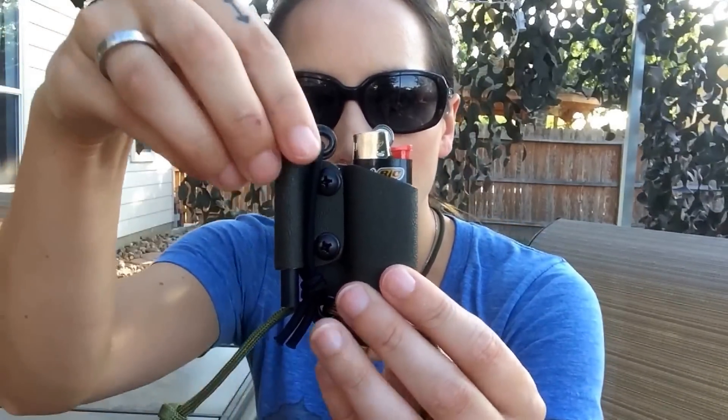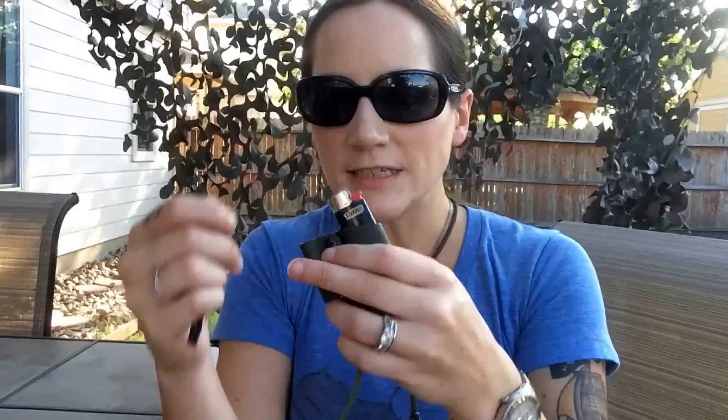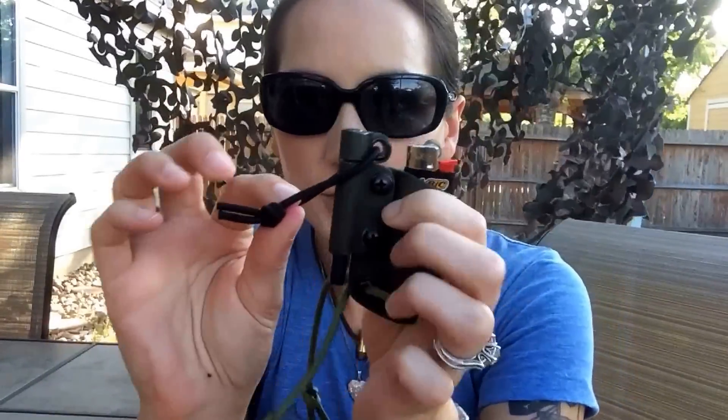This is the Bic and Ferro Rod. So here's the Ferro Rod. It didn't come with the Bic — it's a mini Bic, not a full-size Bic, but it just fits right in there. It fits nice and tight, which is what I love because obviously you don't want it coming out. It has the Ferro Rod and it's nice and secure. Love it. It also has a little bit of cordage, and this is an Eau de Gris, which is my color. I really love this — it's just really well crafted, really well made.